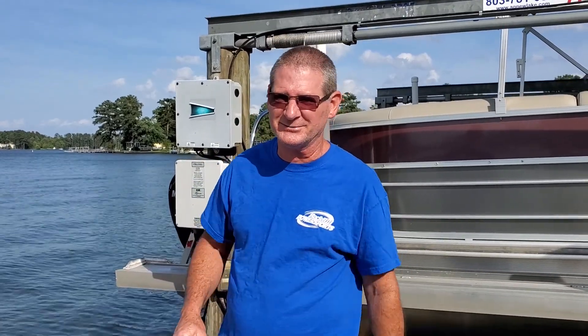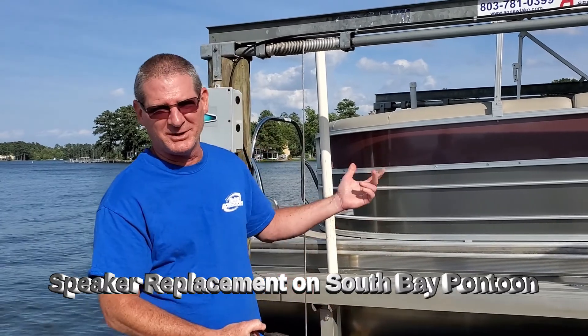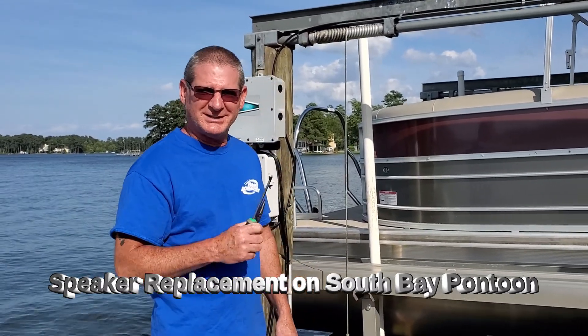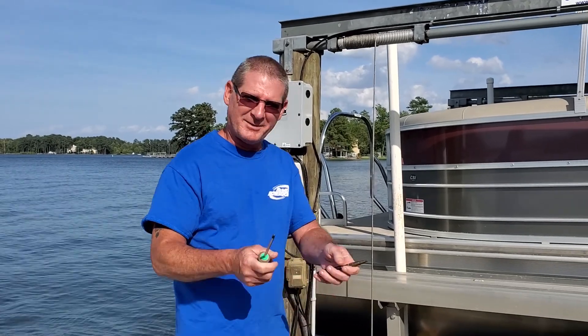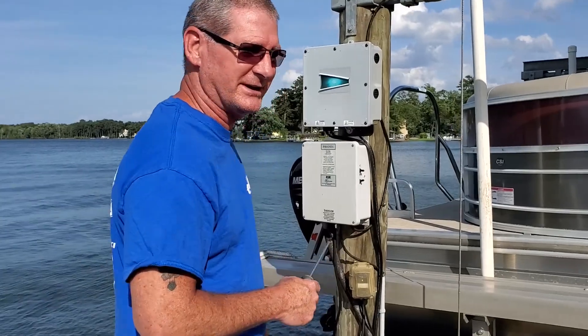All right, this is John's Big Adventure. We're about to do another adventure. I've got to change the speakers in my pontoon here, so I'm going to show you just how I'm going to do it. I've got my handy dandy tools right here. Follow me and let's do a little work on this thing.